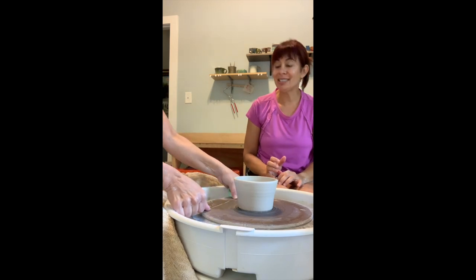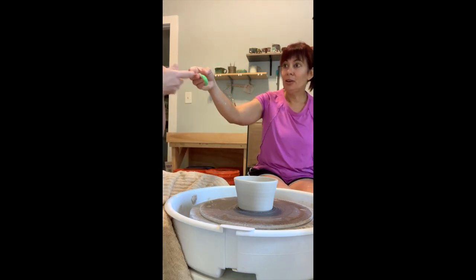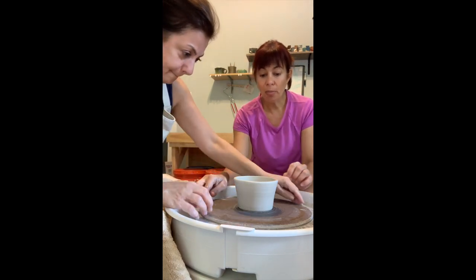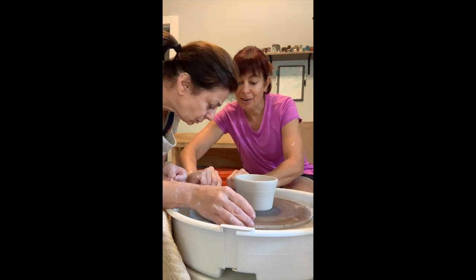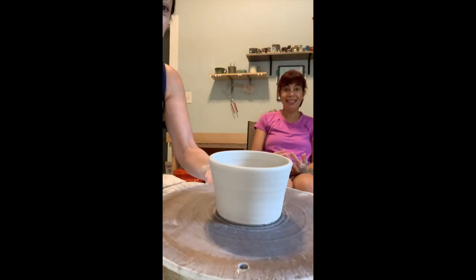Okay, hang that guy. You're going to take the whole bat off — watch your hands, you're going to break your pot. Like this, okay, and then just set it there to let it dry.